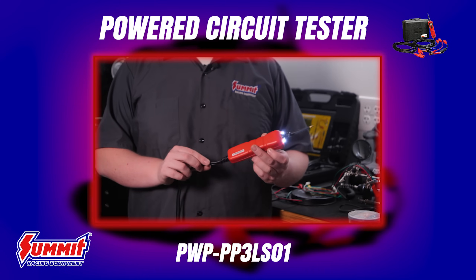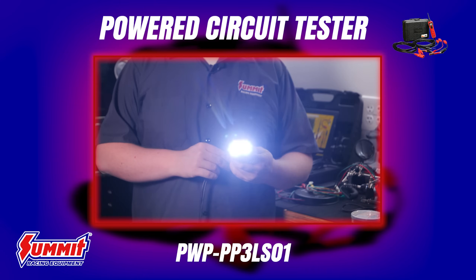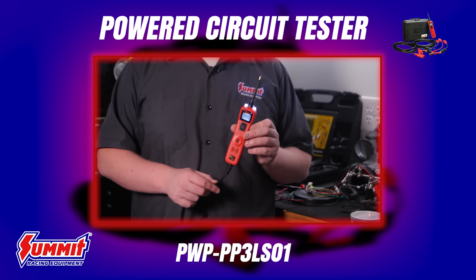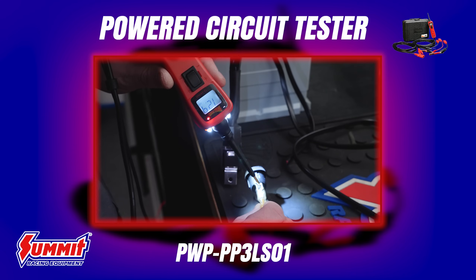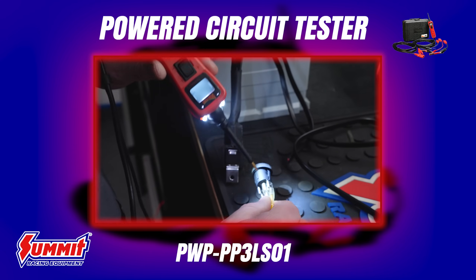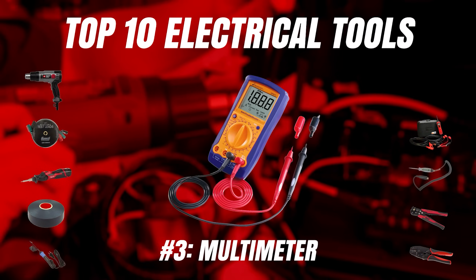Not only does the Power Probe 3 function as a test light, but it also tells you how many volts are going through the wire, and it can tell you if it's a power or ground. My favorite feature is this cool little rocker switch that gives you the ability to feed power and ground into a circuit to test relays, bulbs, and just about anything else. It even has a resettable breaker so you don't burn the unit up — they really thought of everything.